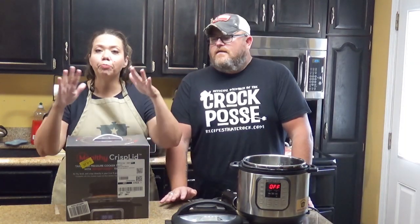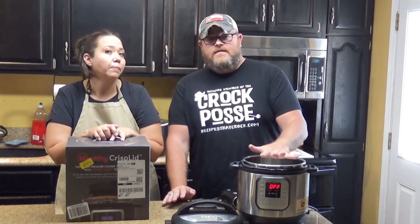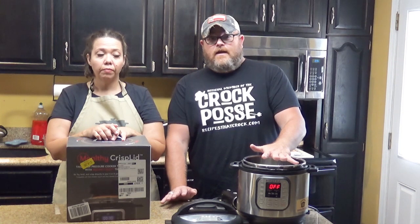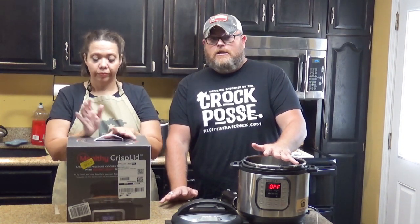However you say it, it's a crisp lid — an air crisper lid. So, let's say you don't have a Foodie but you've got an Instant Pot, but you really like some of the features of the Foodie. Like the air crisper broiler feature that we use on there all the time — like a lot.